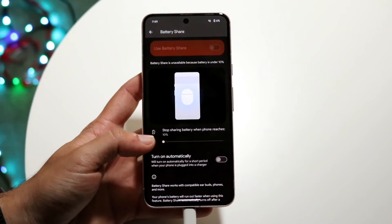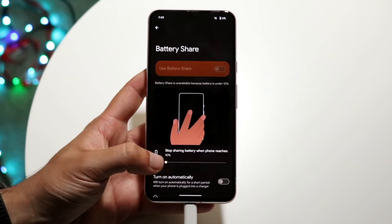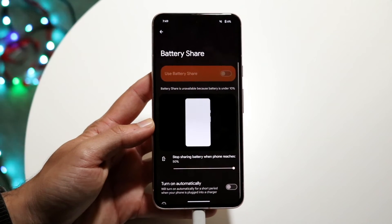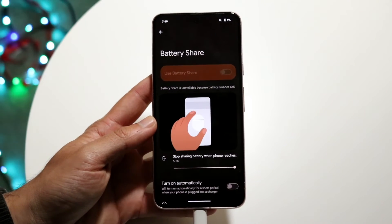It also allows you to stop sharing your battery when the phone reaches a certain percentage, and you can change this indicator. If you wanted to stop charging at 30%, I think it maxes out at 50%. So that's another option you have here as well.